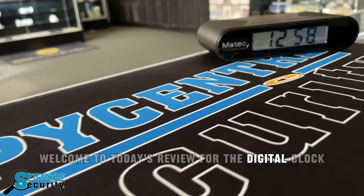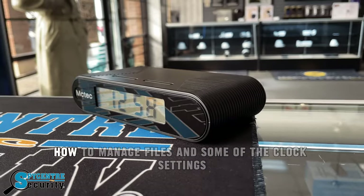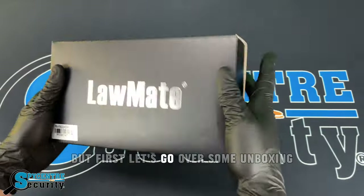Welcome to today's review for the Digital Clock Security Camera with Infrared. In today's video, I'll go over how to use it, how to manage files, and some of the clock settings. But first, let's go over some unboxing.